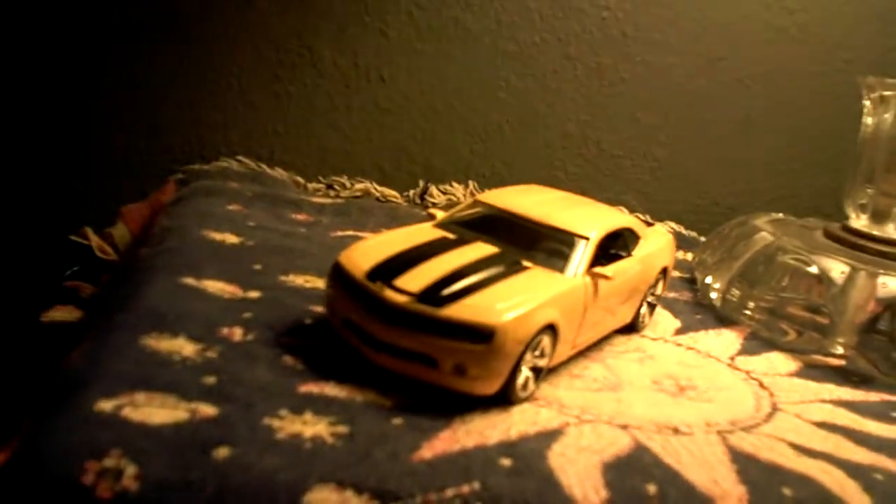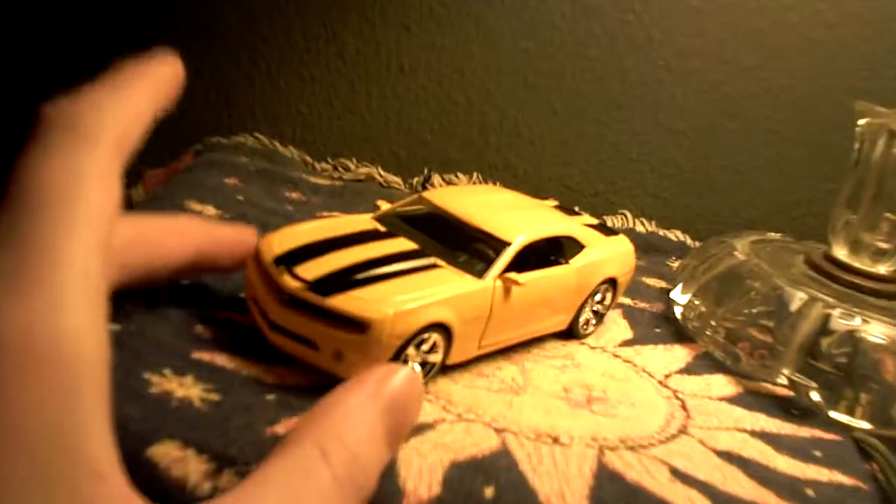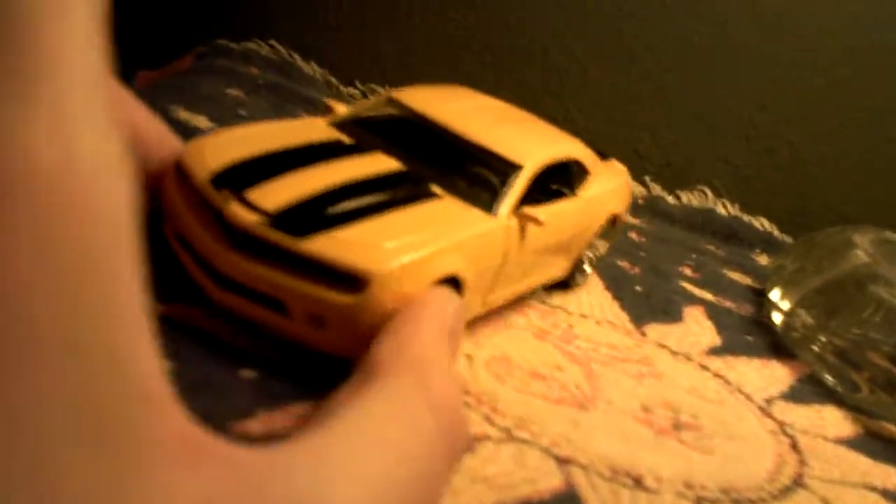Here's my 1/32 scale model of the 2006 Chevy Camaro Concept. It's painted to look like Bumblebee from the Transformers movies.